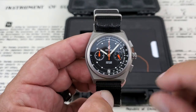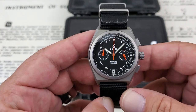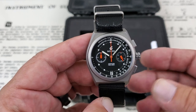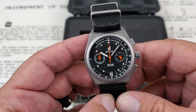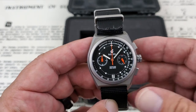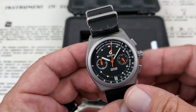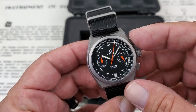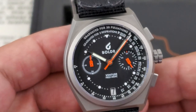There's also a date window down at six o'clock. This watch is running the SII or the Seiko VK64 Mecha Quartz movement — a really cool movement because they combine quartz with a bit of mechanical functionality that gives the chronograph a more mechanical feel. I'll go ahead and get it started here. It has a nice crisp push to that pusher up at the top.